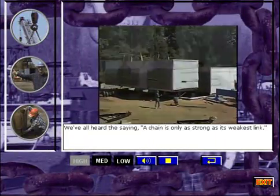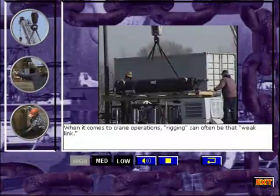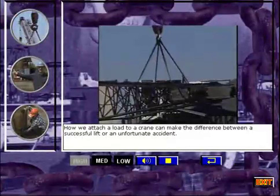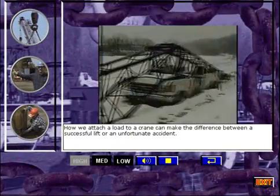We've all heard the saying, a chain is only as strong as its weakest link. When it comes to crane operations, rigging can often be that weak link. How we attach a load to a crane can make the difference between a successful lift or an unfortunate accident.